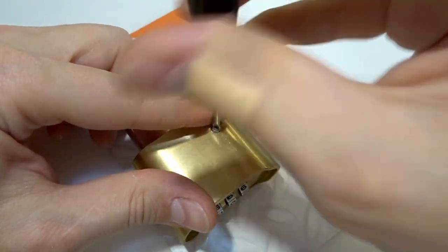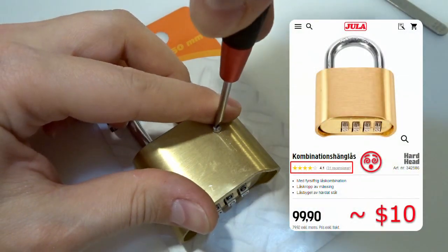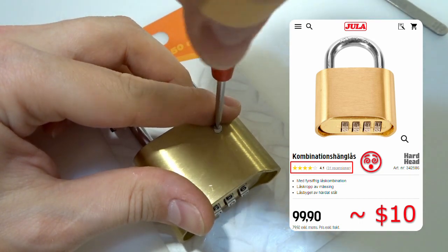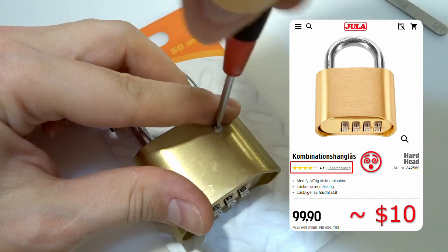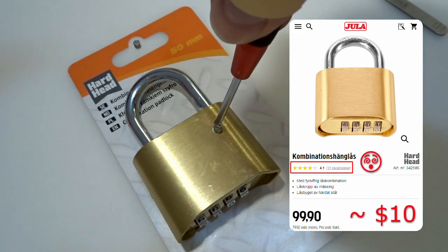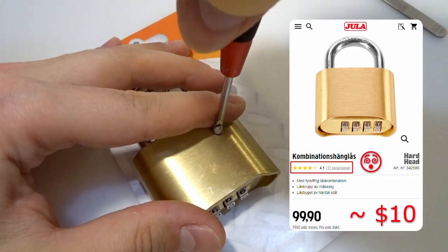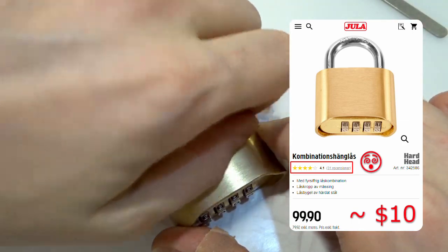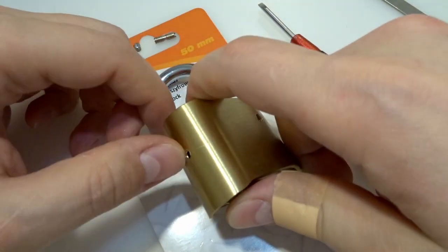I don't know why they are still selling this one. I know they are cheap — this one was on sale. I had to create my own grab screw, that's why it's a bit harder for me to do. I picked it up for around 10 US dollars.